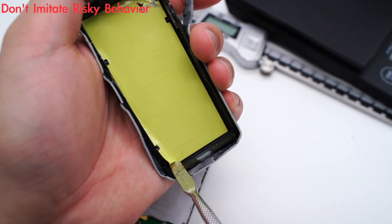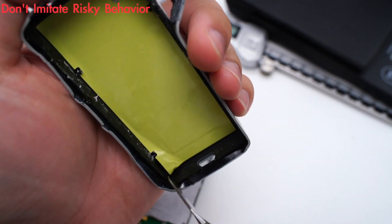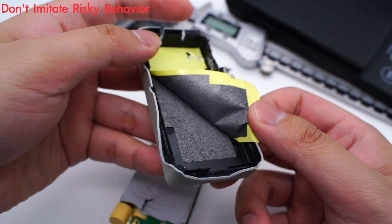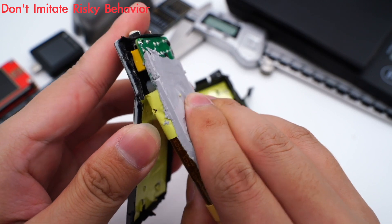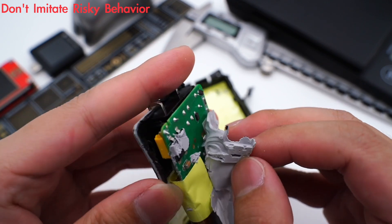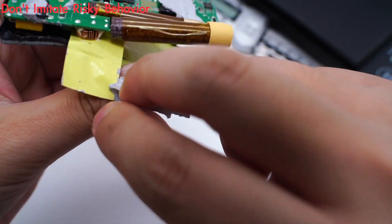After opening it, there is a layer of graphite thermal pad under the yellow insulating tape, which can spread the heat evenly. This is the PCB module, which is covered by thick silicon adhesive.